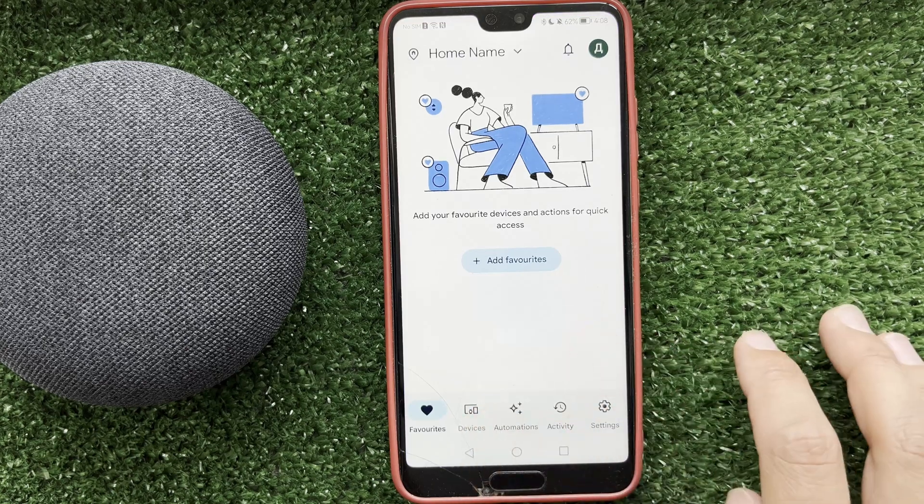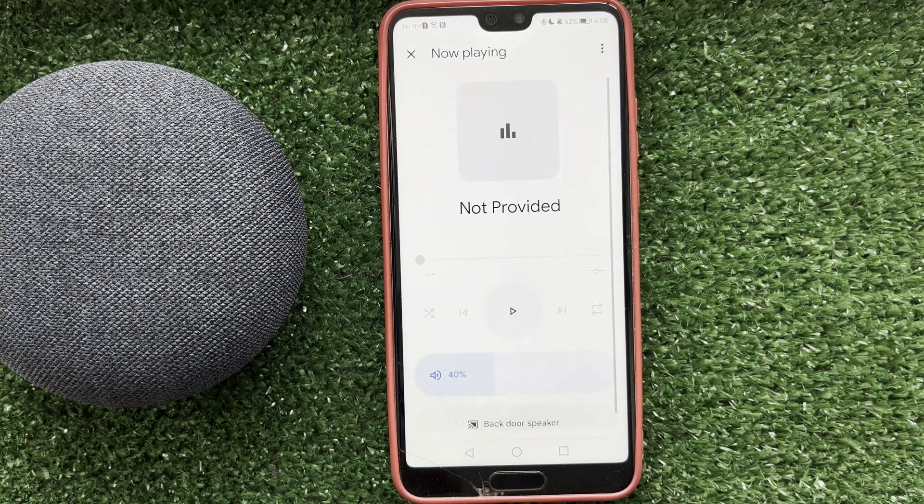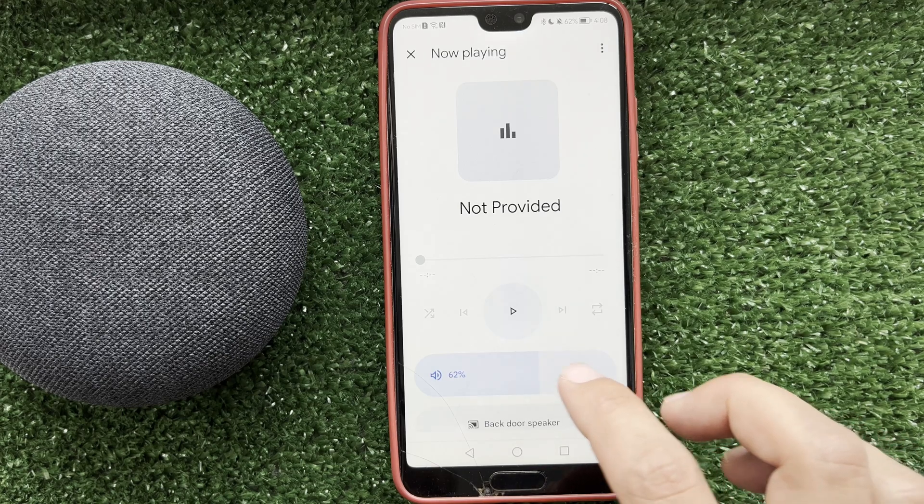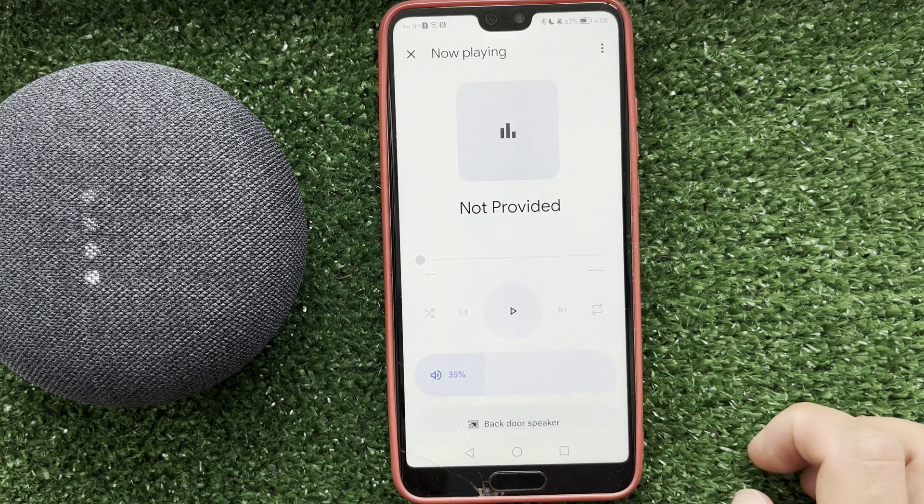That's it — now you know how to connect a Bluetooth speaker to Google Home. Thanks for watching, please like and subscribe to the channel. Good luck and see you soon!